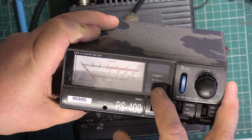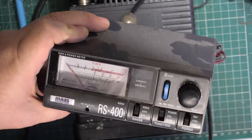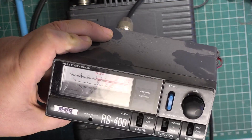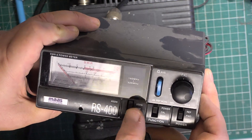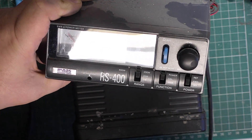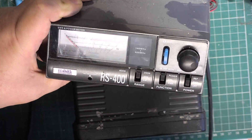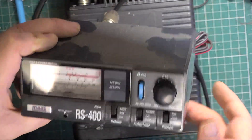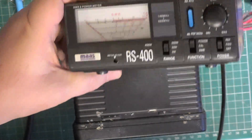The RS400 covers 140 MHz to 525 MHz. If we put it into 200 watt mode with 17 watts of input, it starts to become inaccurate — it reads something like 25 watts on that scale. But on the 20 watt scale it was accurate. Going back to the 20 watt scale, that's about where we should be. So now we're going to substitute the radio.